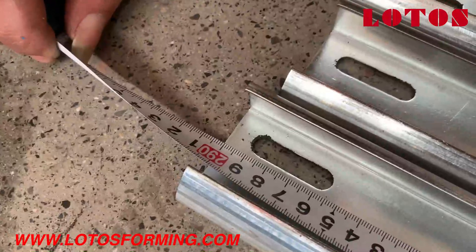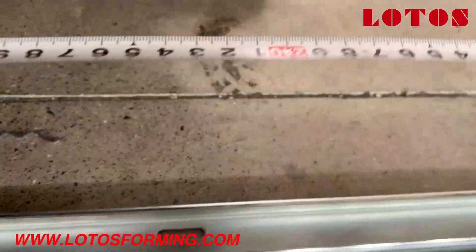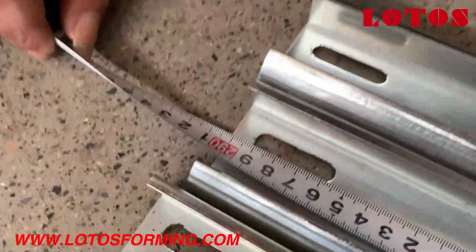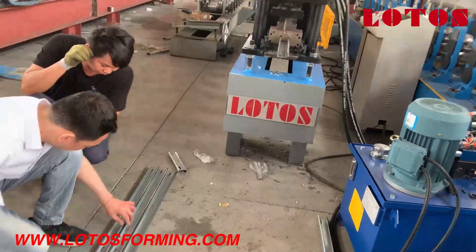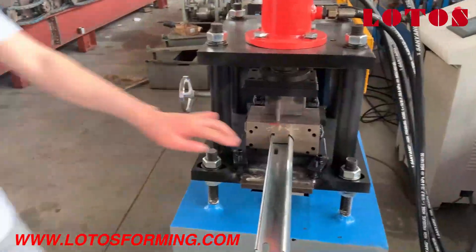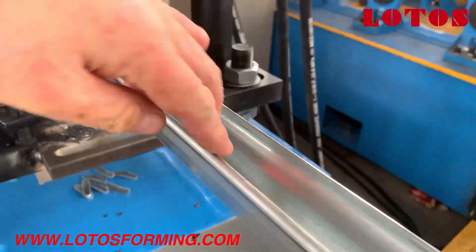We measured the length. The length is 291. Then we measured the second one — it's the same, 291. Then the third one, it's also 291. So this is the whole view of the guide rail. There is no scratch; it's very flat.